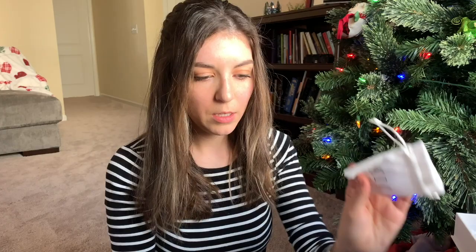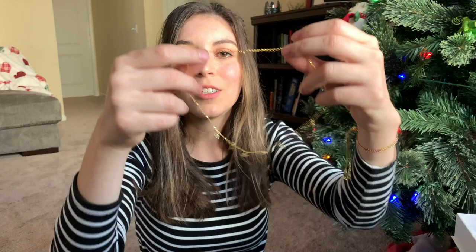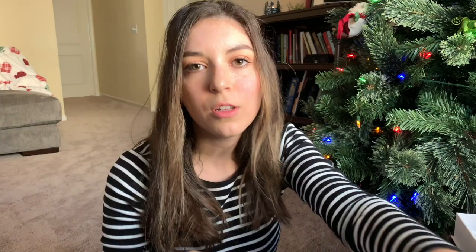And last is — this looks like a little choker with little green stained glass, for lack of a better word, and little white gemstone things. Actually, I don't think they're gemstones — it's kind of just like clear glass. So that is that, and that was the box.